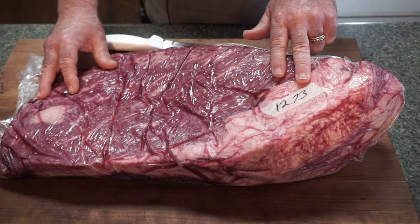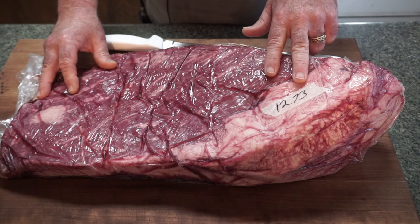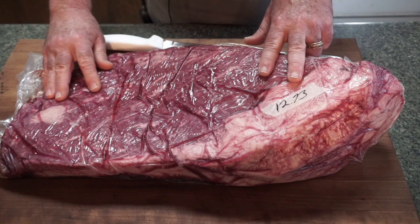Here is our brisket — a beautiful prime brisket. Weighs in at 12.73 pounds, almost 13 pounds. This came from Matador Prime Steak Company. Absolutely beautiful. Look at the marbling on this.